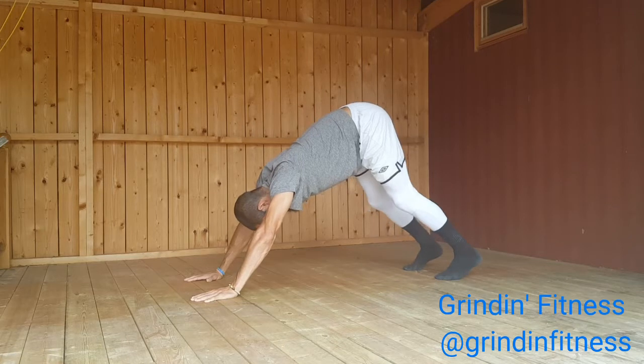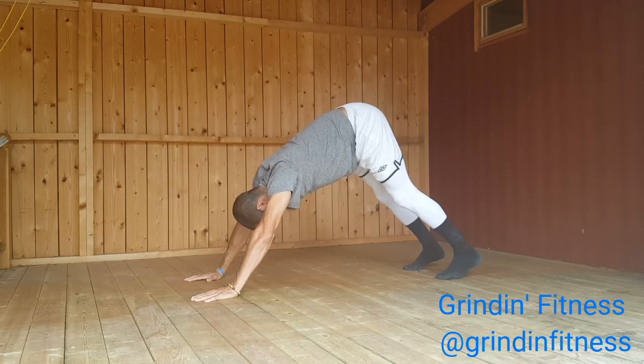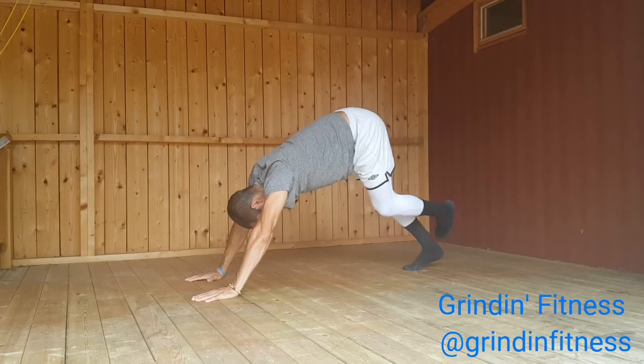Draw your chest toward your thighs as you continue to press the floor away from you, lengthening and decompressing your spine.